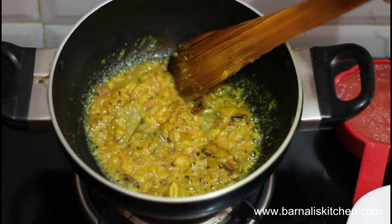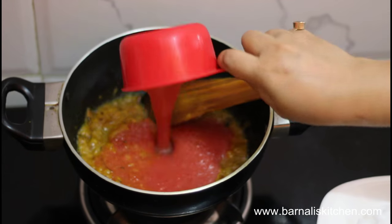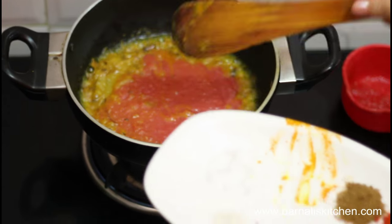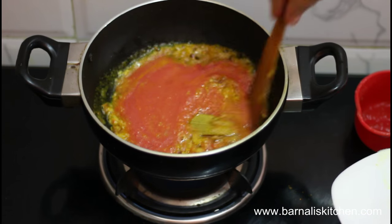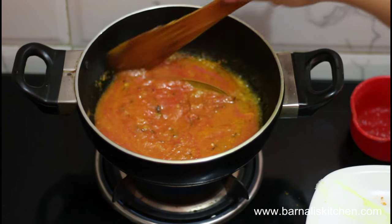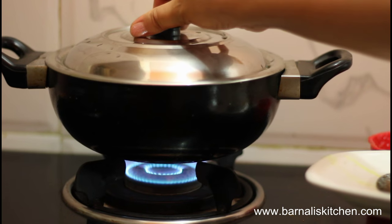Now I am going to add my tomato puree into the onion mixture, then add salt and mix it well. Let it cook for 5 to 8 minutes over medium heat. Put the cover and let it cook.